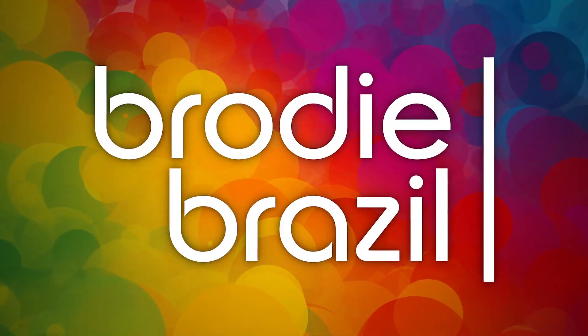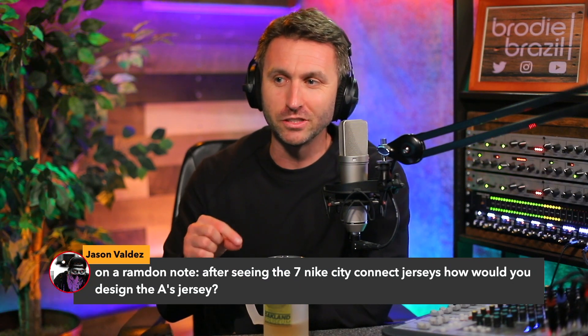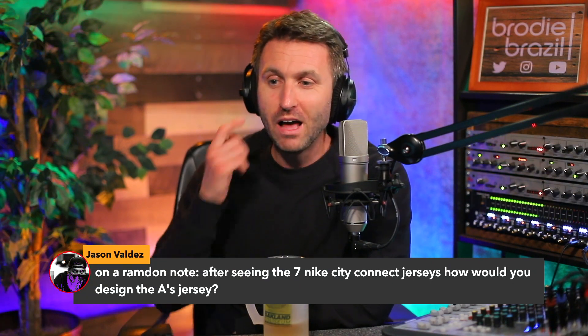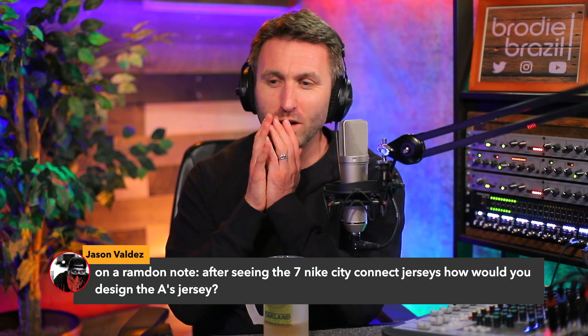Here's Brody Brazil. Jason, on a random note, after seeing the seven Nike City Connect jerseys — I know you're talking about Major League Baseball — how would you design the A's jersey? That's a great question.